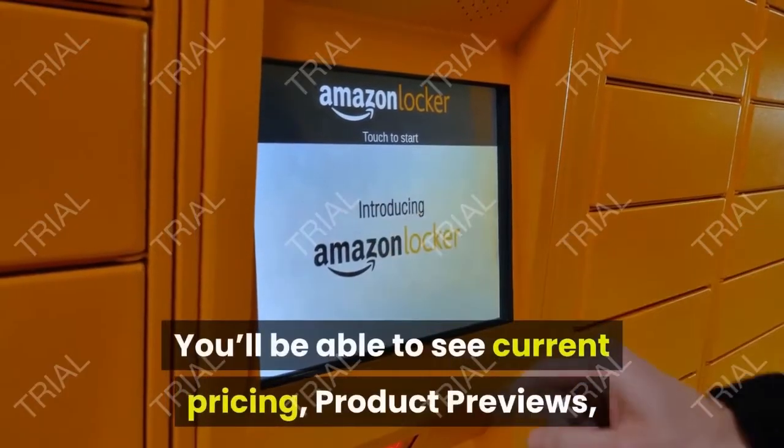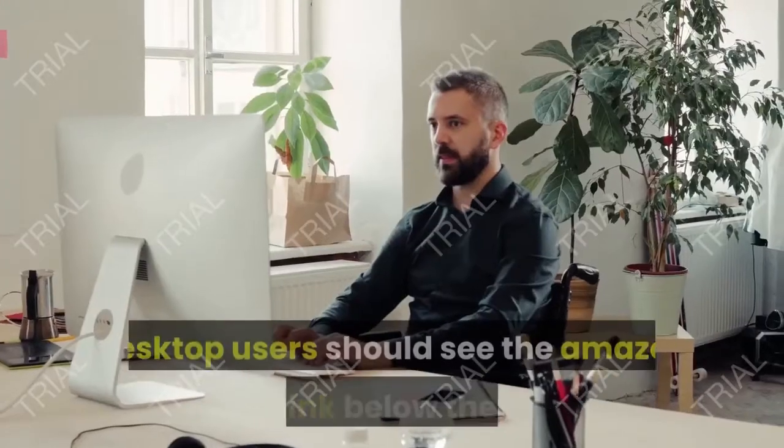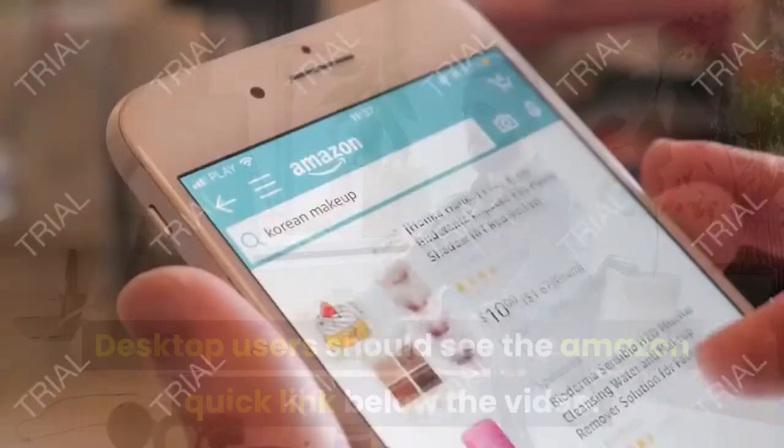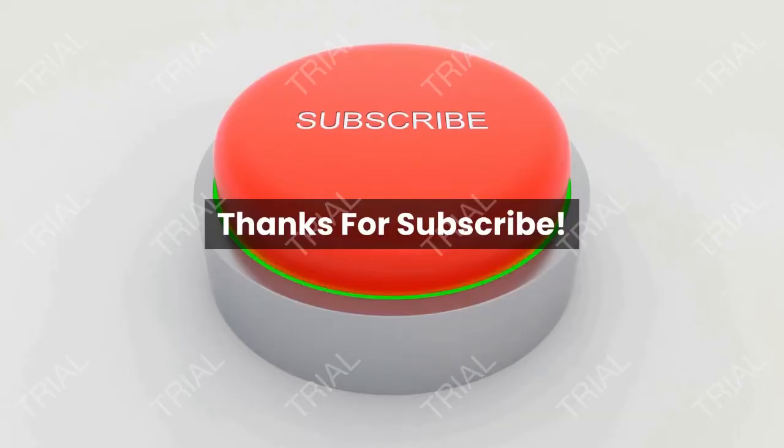You'll be able to see current pricing, product previews, and any special deals. Desktop users should see the Amazon Quick Link below the video. Mobile users will need to click the little down arrow below the video first.